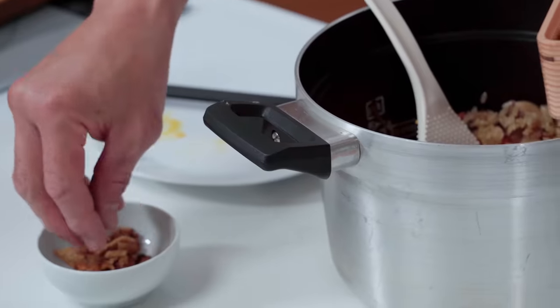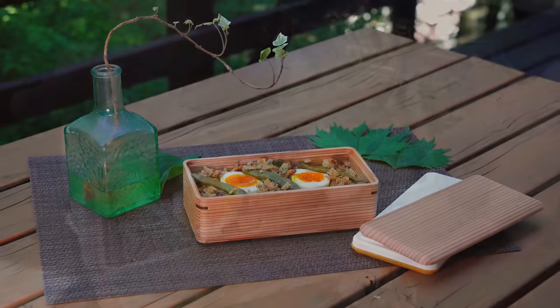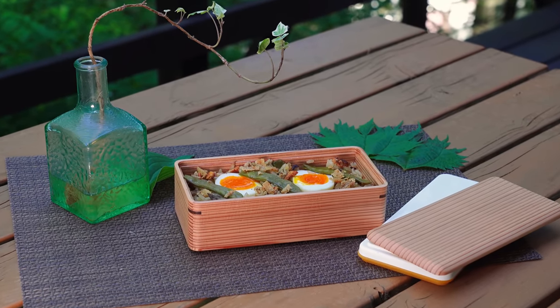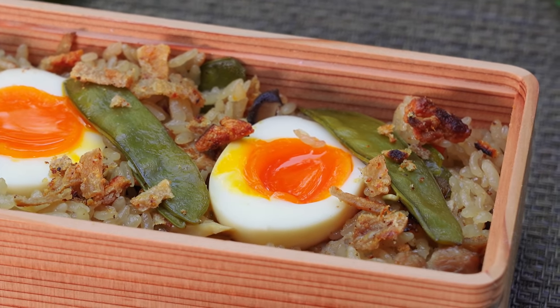Add the soft boiled eggs and the crispy chicken skin to add extra umami and beauty. And there you have our torimeshi bento box. Doesn't it look great? I can't wait to eat it! But first, I gotta go to my training. See you later!